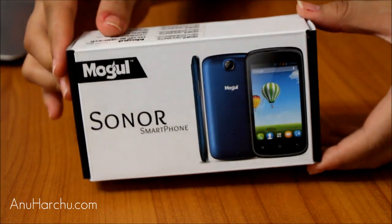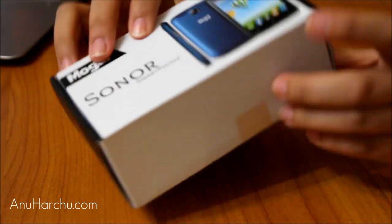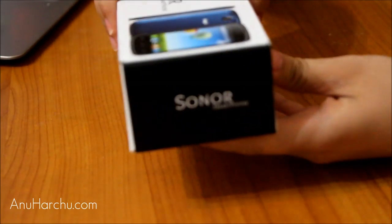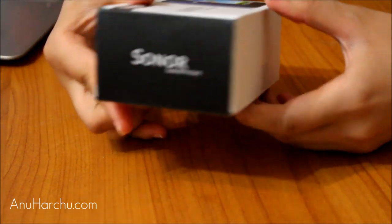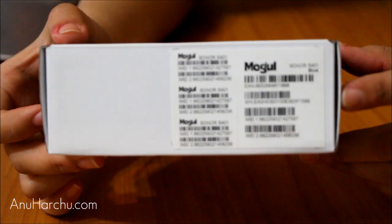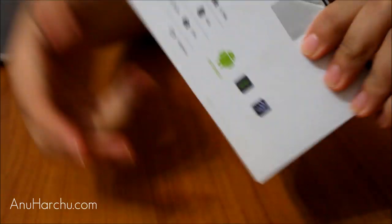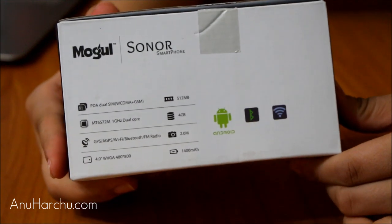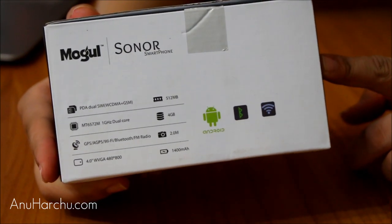Let's look at the box — it's a very teeny tiny small one, just like any other smartphone box. Here we have the logo on the front, just the logo, and those are barcodes for registering. On the back side it indicates the specifications.